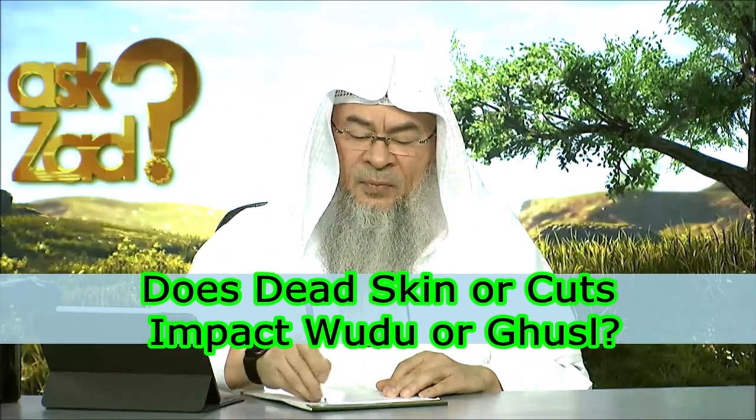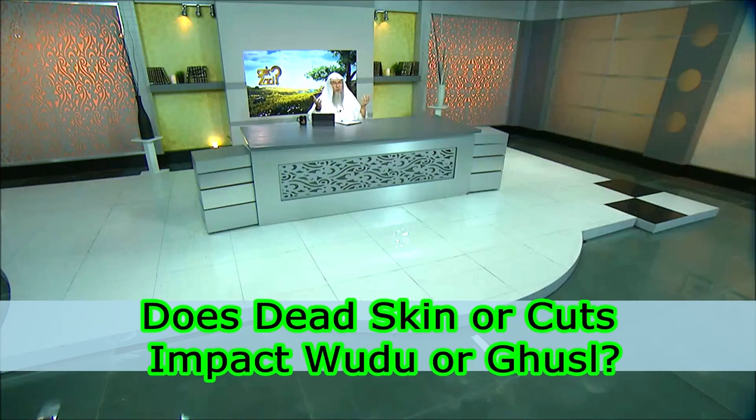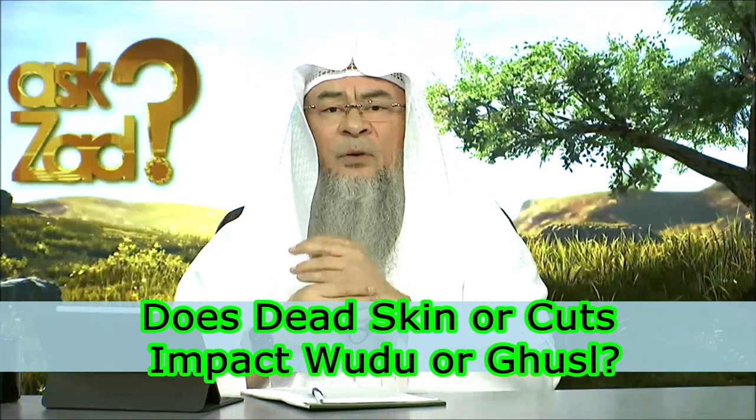Adrien from the UK says: I have a problem with dead skin — don't we all? So sometimes I have a wound.